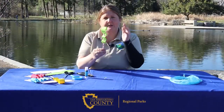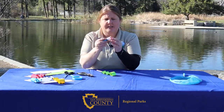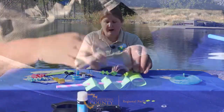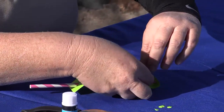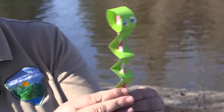The next thing we're going to do is add the googly eyes. Put some glue on the back of the googly eyes. Remember, with damselflies, their eyes are spaced apart. You're going to want to leave a little bit of space when adding your damselfly eyes to the head, something like that.